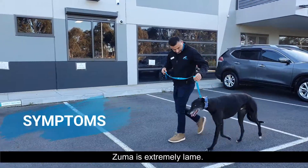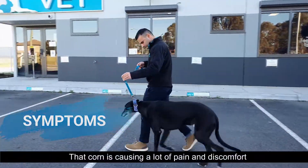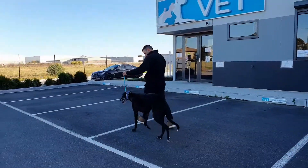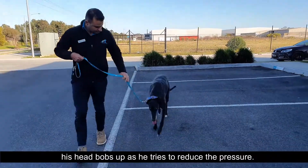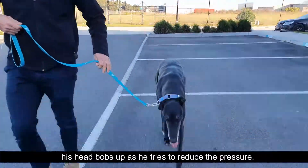Zuma is extremely lame. That corn is causing a lot of pain and discomfort. You'll also notice that every time the sore paw touches the ground, his head bobs up as he tries to reduce the pressure.